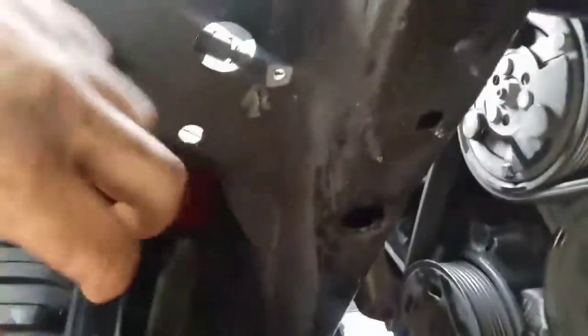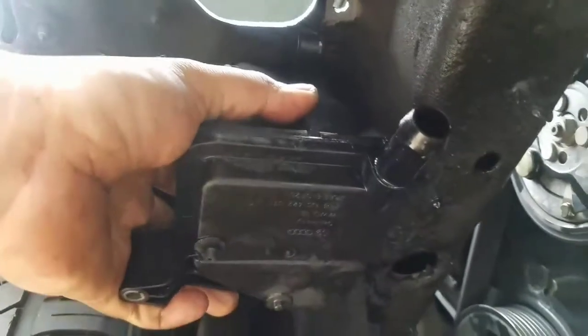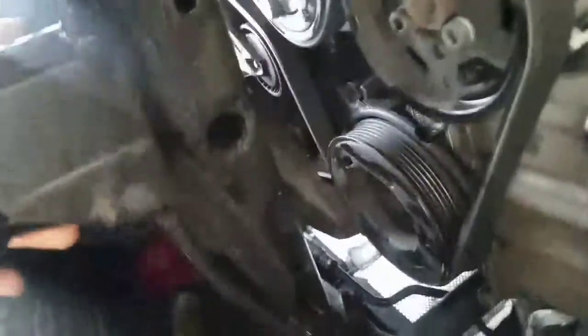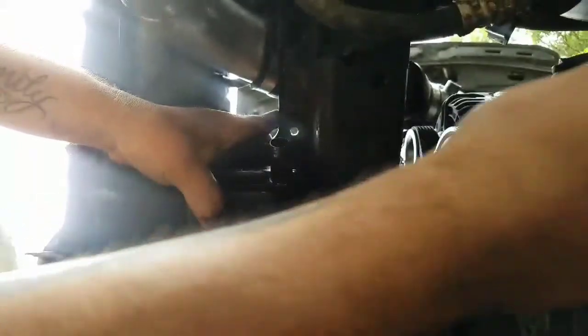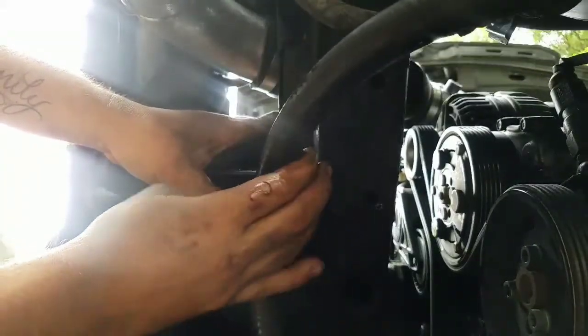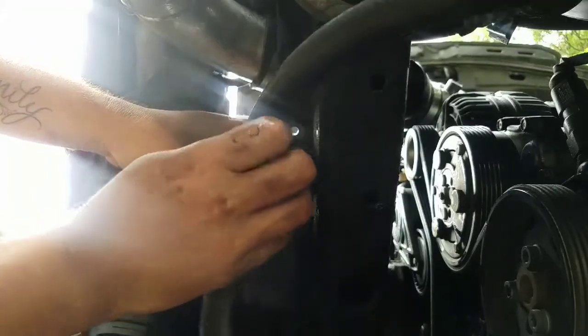Once you take this out of the way, I'm going to show you where you're gonna put it. This hole right here is where you want to place it — that way nothing's gonna be in the way. Then you're gonna grab your hose. Right here is where you're gonna put your reservoir, so nothing's gonna be in the way. This hose is the one coming from the pump, so you're gonna cut it and place it right here so it's away from everything. Just make sure it's not too tight.